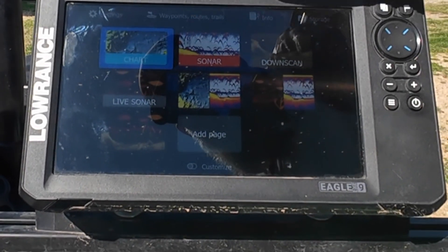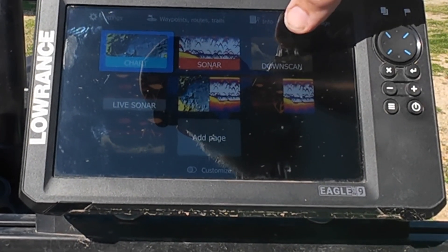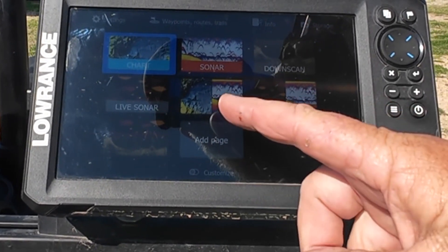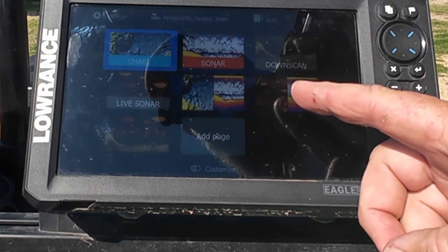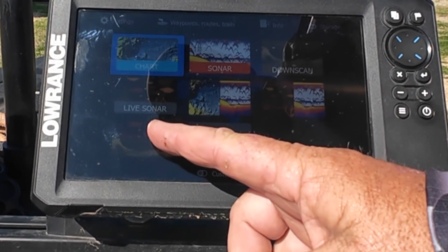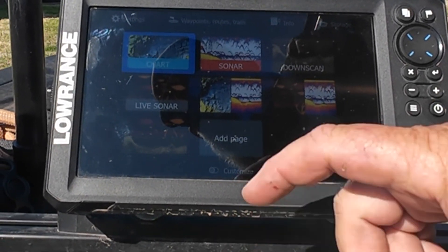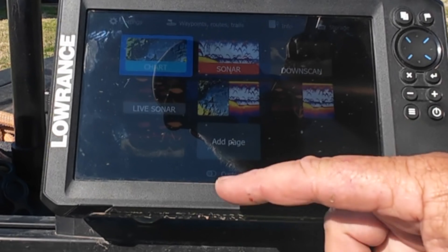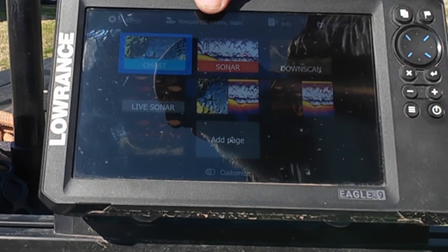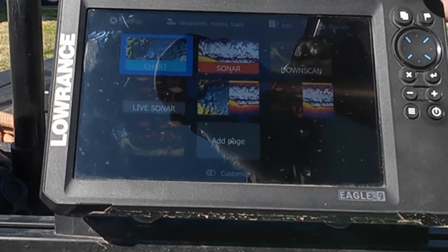The pages available are: charting, regular 2D sonar, 3D down scan, forward or down live, charting and 2D, 2D and down live, and forward live and 3D down. You can also add pages and customize this any way you want to. There's information up here about your waypoints, storage, and all that. I'm going to select the live sonar.